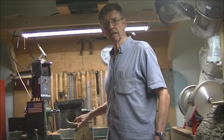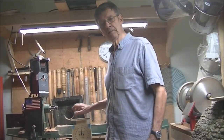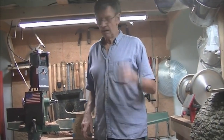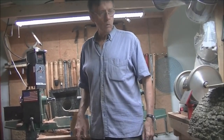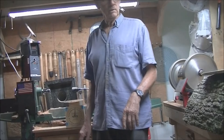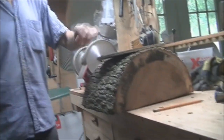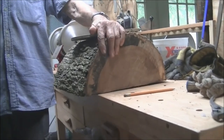Hey, welcome back to my shop again. I got a new cameraman today — he's my six-year-old best buddy. Today I'm going to make a white oak bowl out of this piece over here.